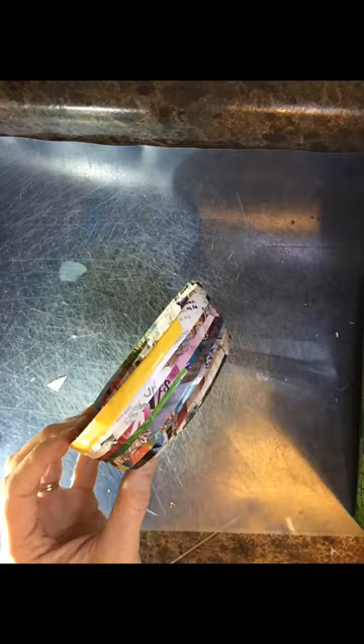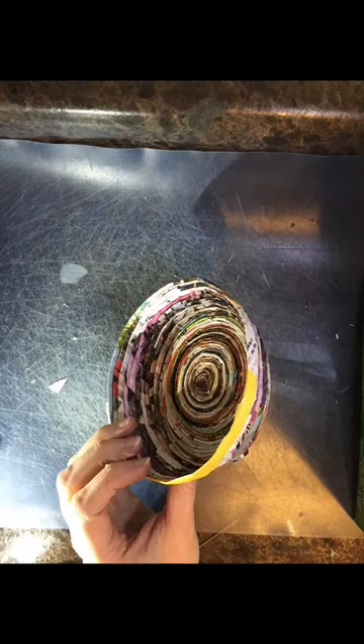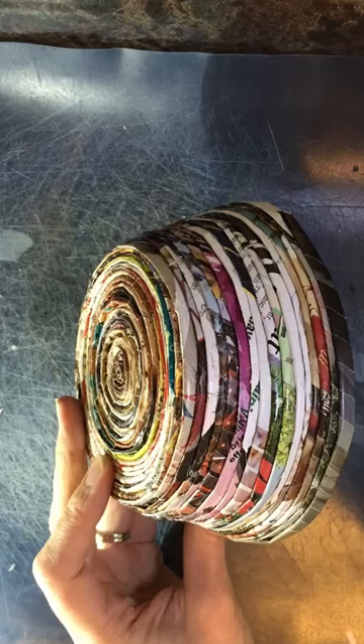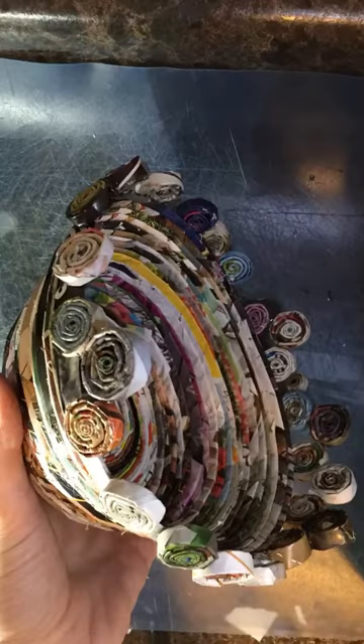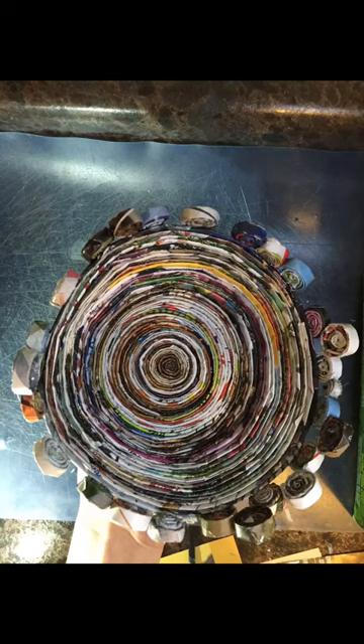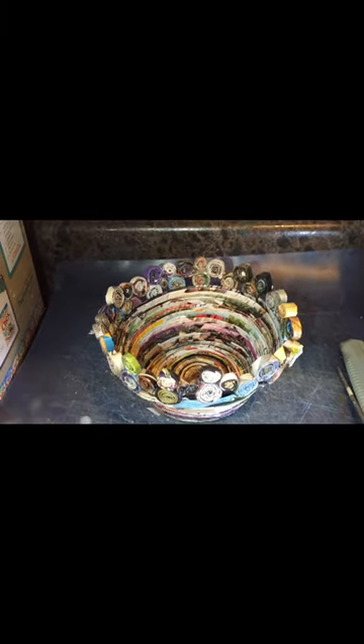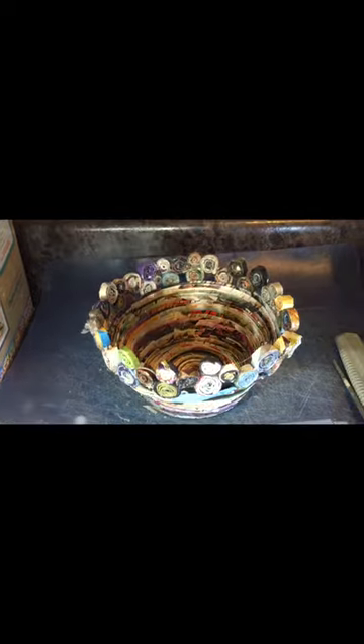Once it was as tall as I wanted, I began gluing the little pinwheels on the top. I used hot glue for the whole thing — some people have used Elmer's, but I find hot glue holds quicker and stronger. Once all the pinwheels are glued on top, just place them randomly around as more of a decoration. It doesn't matter exactly how you put them — it's going to look great.